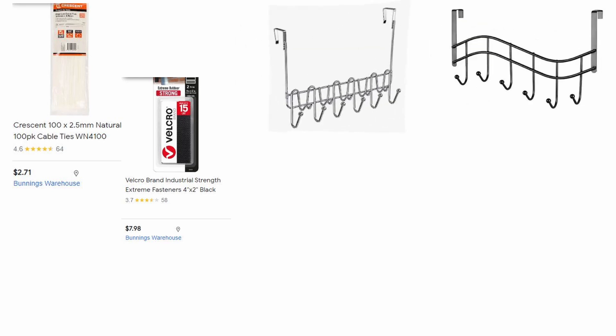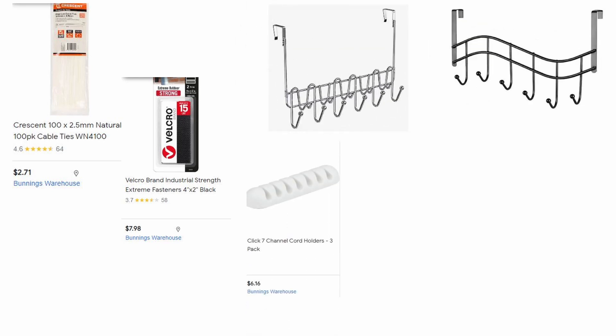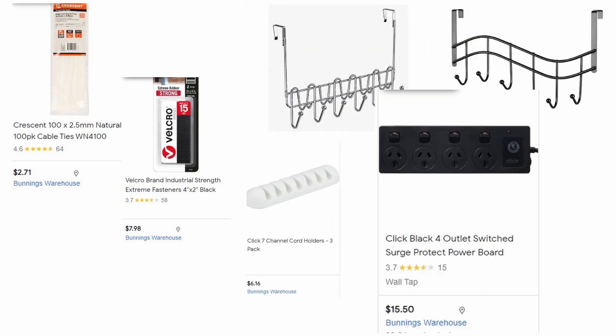All you're going to need are cable ties, velcro strips, over-the-door hangers, tidy clips, and whatever you call them wherever you're from — multi-plugs, power boards, or adapters.